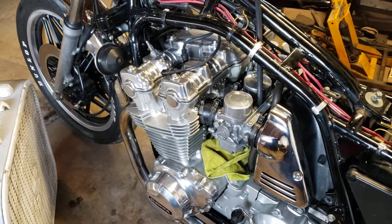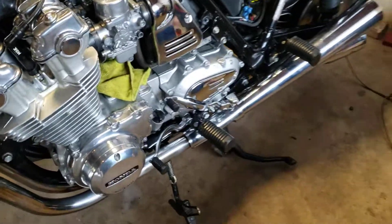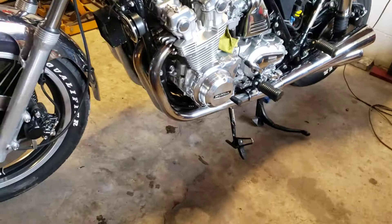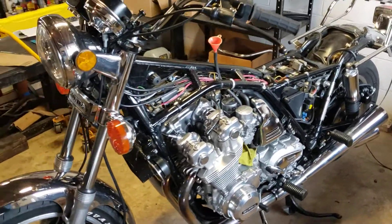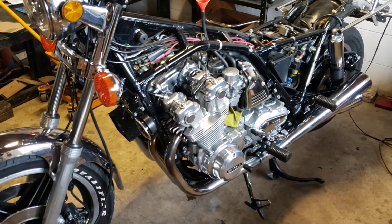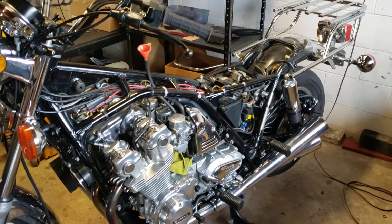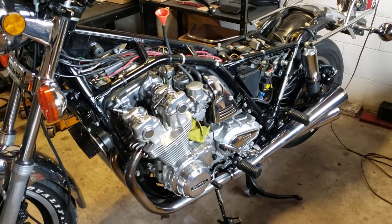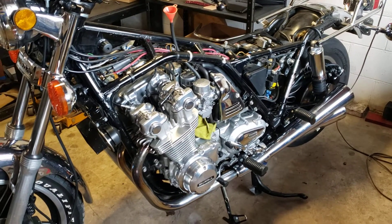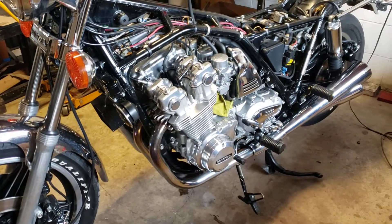Then what I start doing at that point is what you just saw there — I start holding it open for a good while and get a lot of heat in the engine. Then I'll steadily increase those RPMs and hold it open until I get the rings broke in really well. So that's what I'm doing right now, breaking in the rings. So far so good — it's sounding really good.